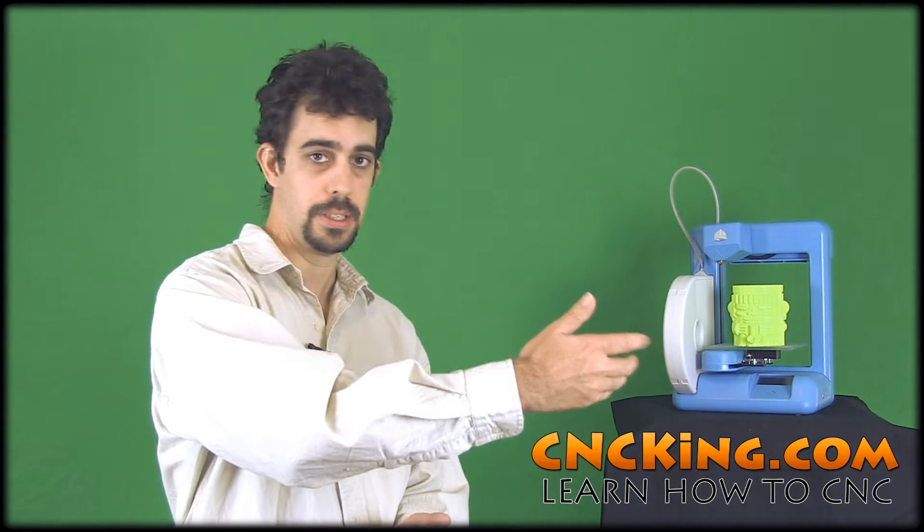Before we jump into each CNC machine in more detail, let's see what they all have in common first. One, they all need electricity, and two, they all need a computer. The computer controls the CNC machine, so we input the design files and that tells the CNC machine what to do. Now let's look at the first one, the laser cutter, then the table router, and after that the 3D printer.